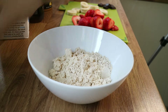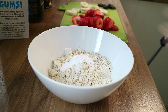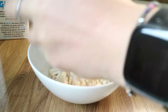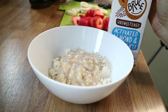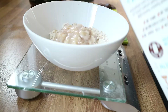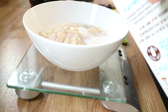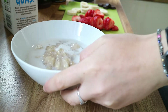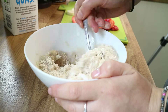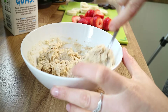Then put in one heaped teaspoon of baking powder, followed by your mashed banana. Then we're going to put in our milk — about 100 millilitres, which is roughly equivalent to 100 grams, so I'm going to weigh it. Then mix it all up thoroughly — you can see it's creating this nice batter.